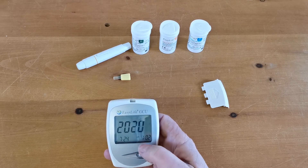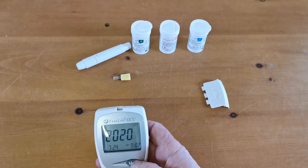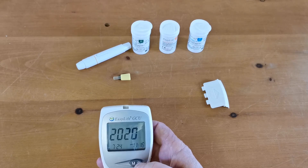Press again and we go through to the hour. It's a 12 hour clock — this is AM — so we're going to set it to 16 minutes past 11.